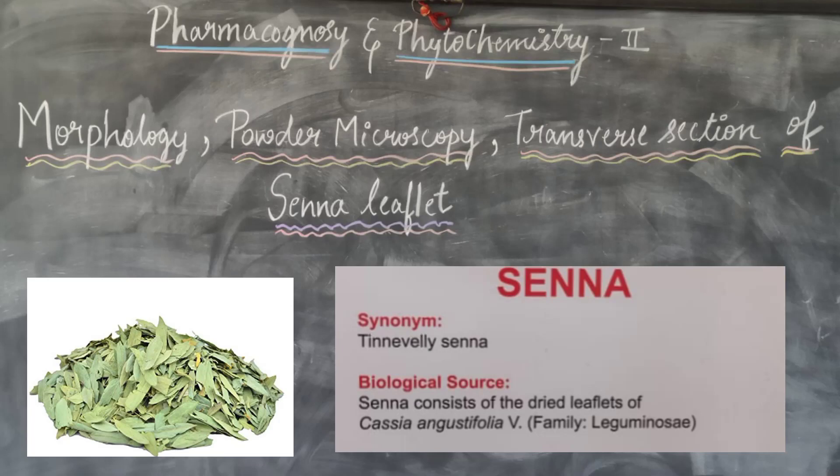Welcome to our channel. In this video we are going to study the Morphology, Powder Microscopy and Transfer section of Senna leaflet.